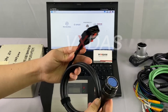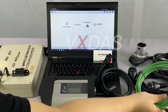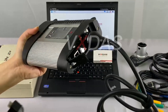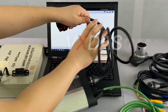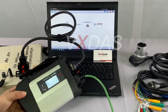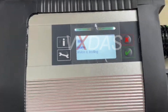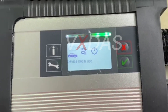Let's demonstrate the Internet of Vehicles connection for you, which requires 14-pin cables and network cables. Now we connect them with the device. After connecting, we can see that the device will display 'device not in use' — this is not an error. You can continue to use it directly. This prompt will disappear during or after use. It is not that the device is broken; it can continue to be used normally.